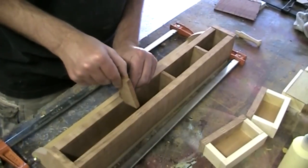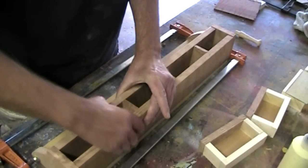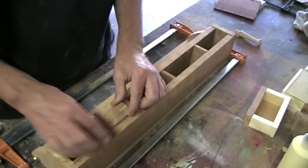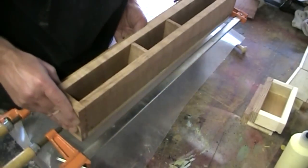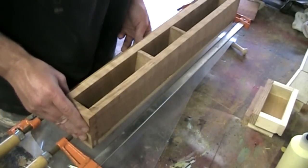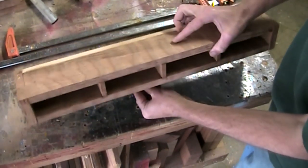The best way to do this is to use these dividers as little spacers while I glue this up and just double-check that the drawers fit in all right. I'll put this on a block of wood and clamp it down this way. Here's the piece all glued up with the dividers glued in too.